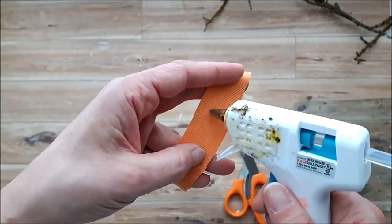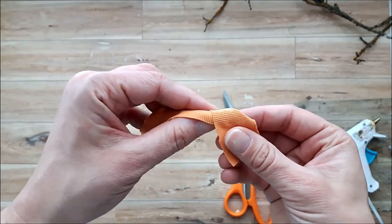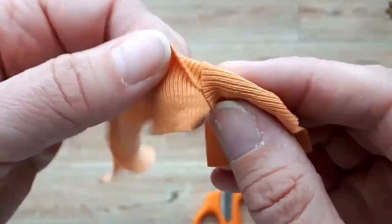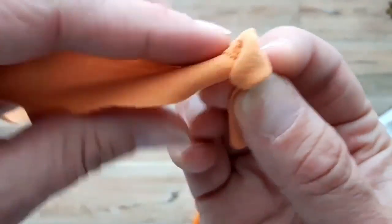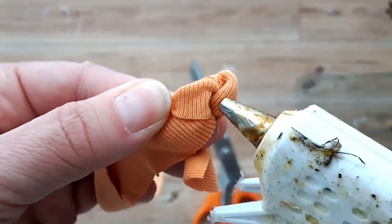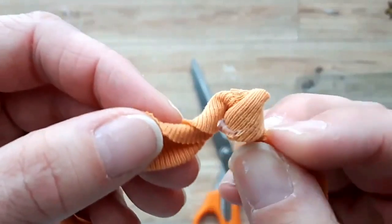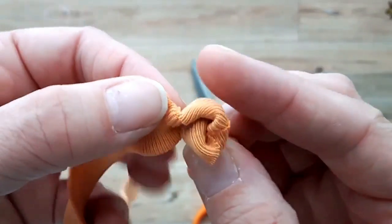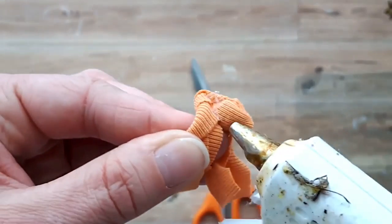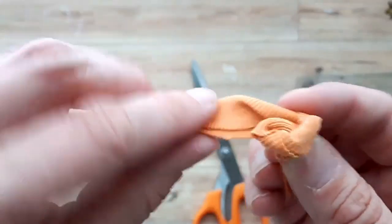I'm showing you this step once more on the orange fabric — this is a great way to use up fabric scraps. The t-shirt material or something soft is easier to work with, but you can use any fabric in your stash — even fabric you've dyed yourself would be really pretty.